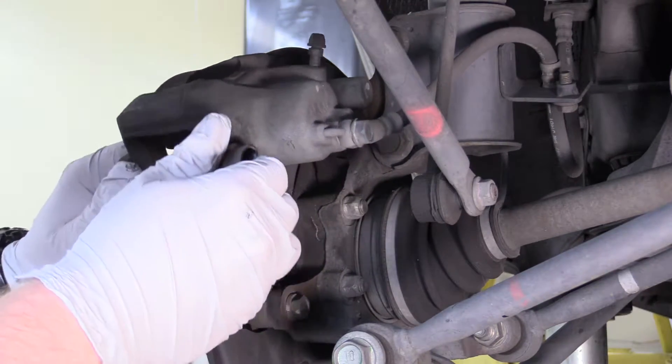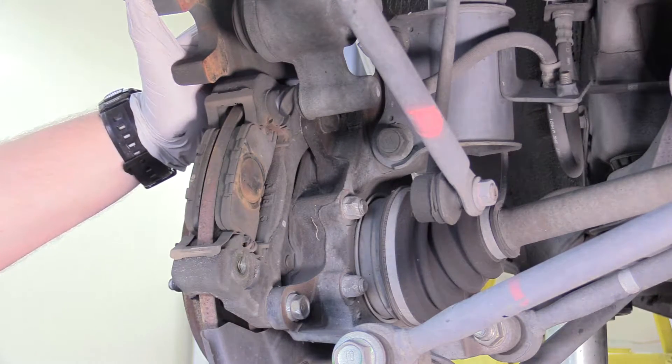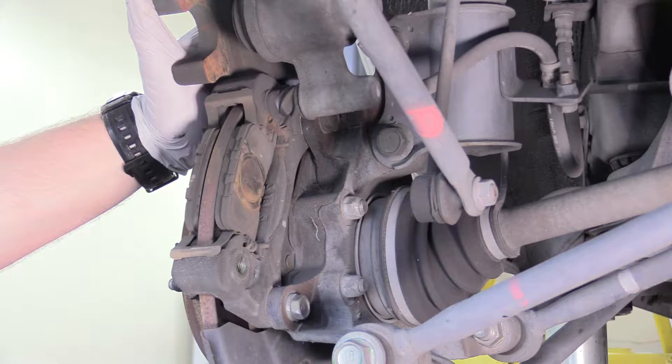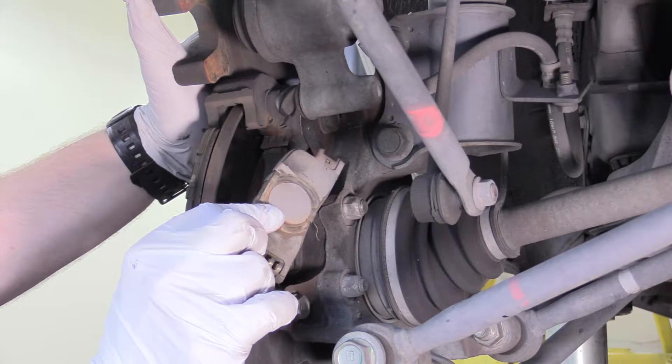So the caliper just kind of swings up and out of the way, which is kind of cool. While we're here we can remove our brake pads, but we're going to keep this back one — make sure you hold on to this, we're going to need it later.